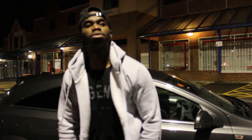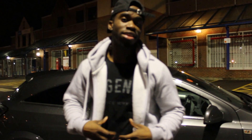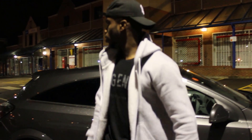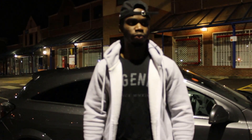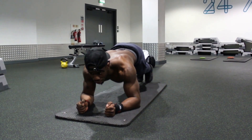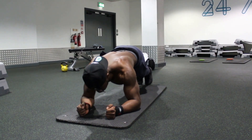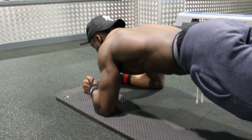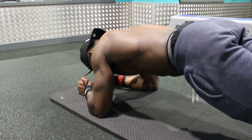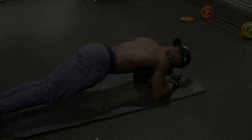The eighth exercise is normal plank. This again focuses on your core. Start lying down flat with your hands on the floor or mat, push yourself up, have your body straight, and hold it there for either 10, 20, or 30 seconds — or a minute if you want. And that's planks.